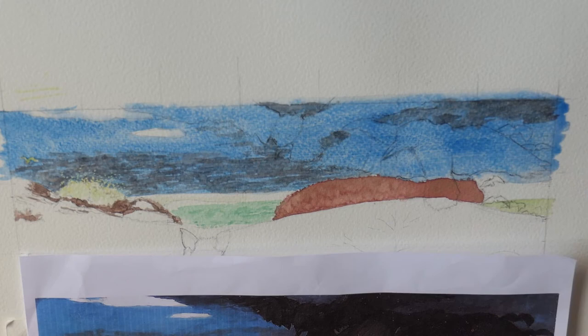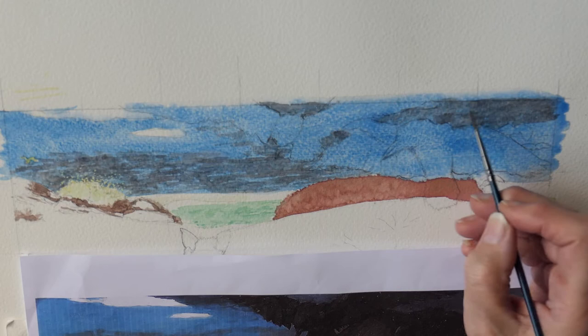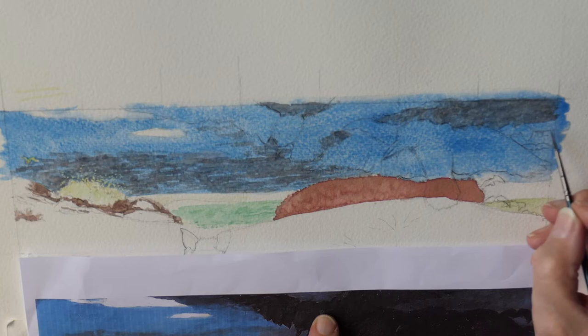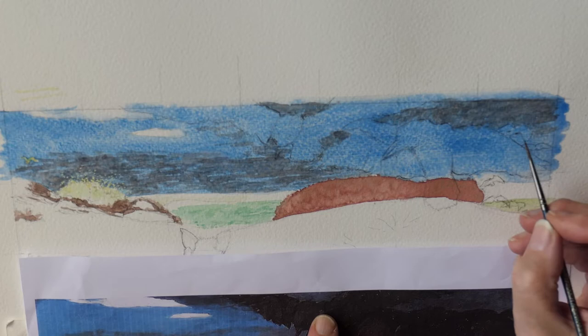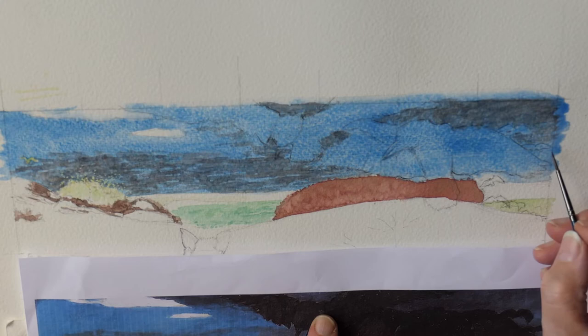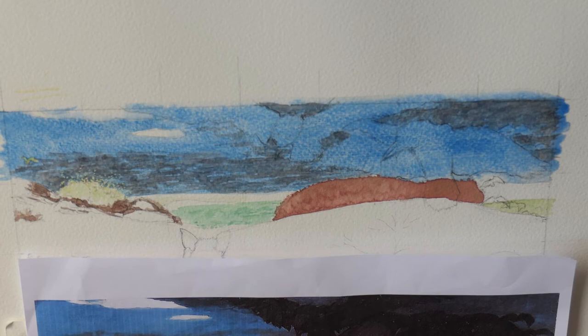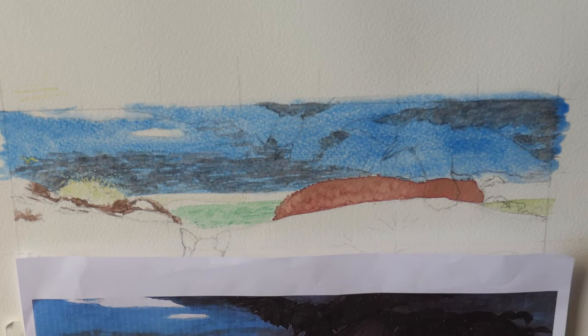The sky is a little bit darker over this side, so I'm just doing small overlaid wash shapes. I like the way the blue is showing through the black here.